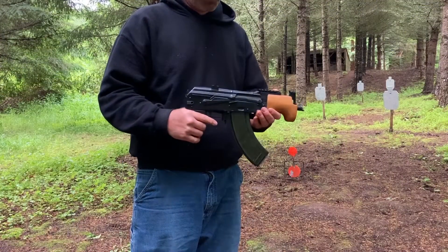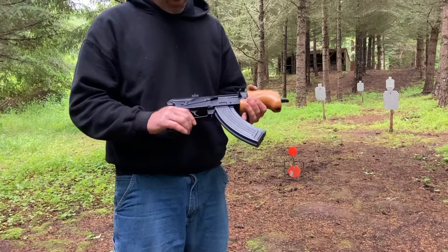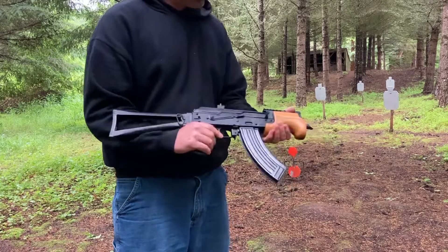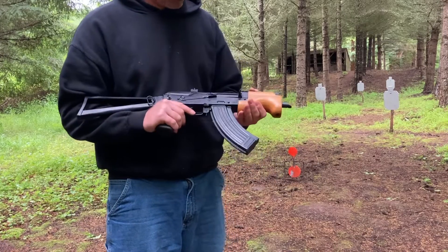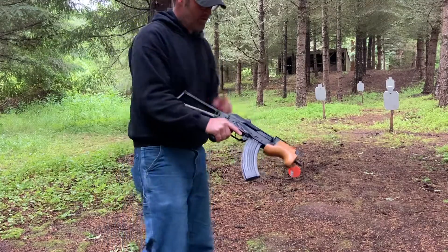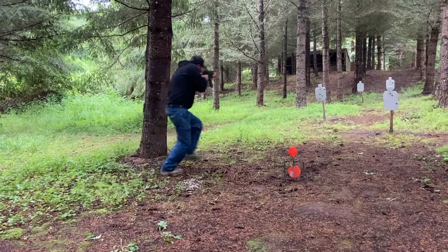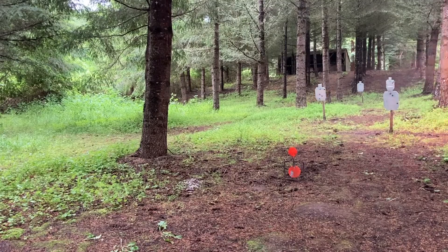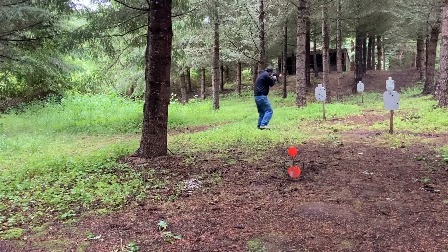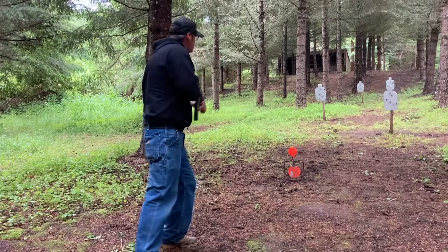This is my Micro Draco short-barreled rifle. It got destroyed suppressing it with the Wolverine, but Mesa Kinetic Research rebuilt it with this old-school triangle stock, gave me an Oakham gas block and rail. It's super loud.